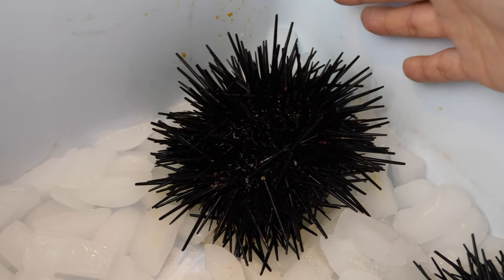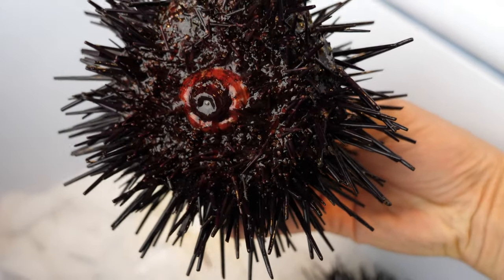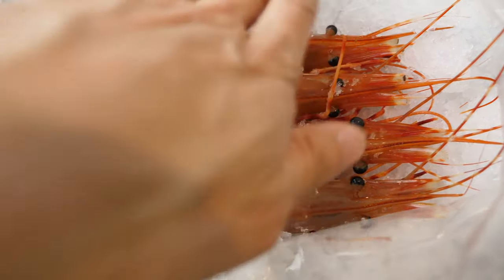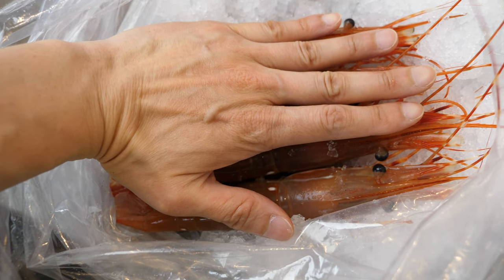This one, yep, it's still moving. Also got four of these sweet shrimp prawns. Four of these cost about $18.50 or so. Yep, moving still. You can see they are pretty big, about the size of my palm in terms of length.